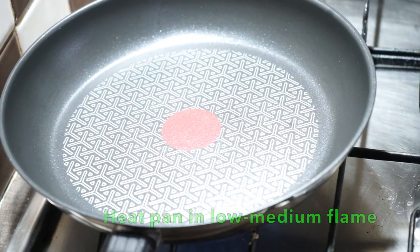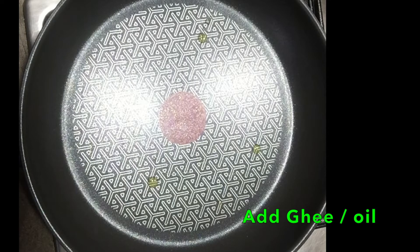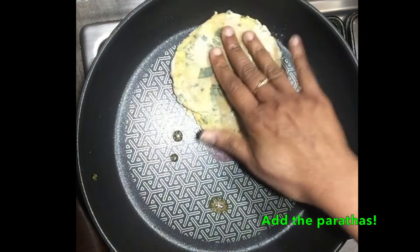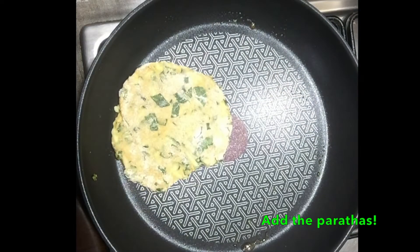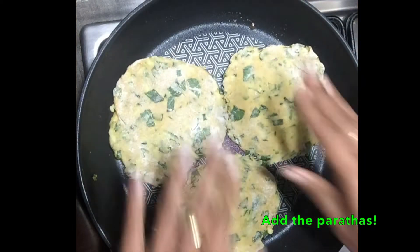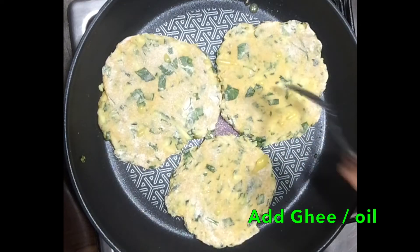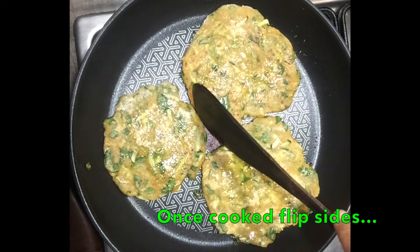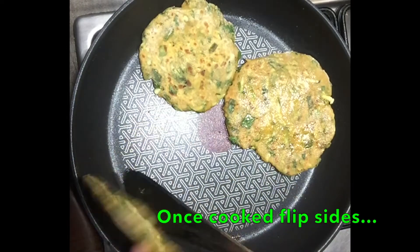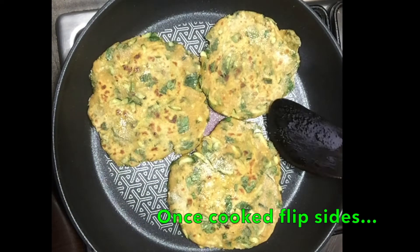Heat the pan on a low to medium flame. Put the paratas in the pan and cook them. The paratas are ready.